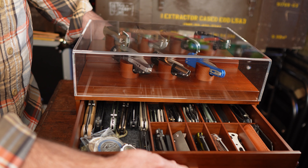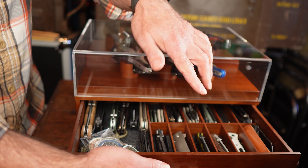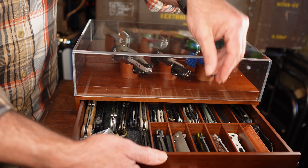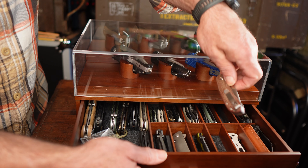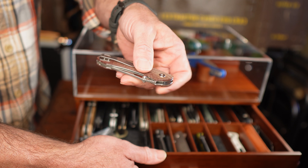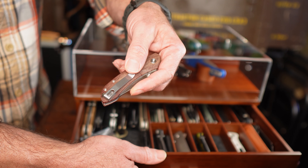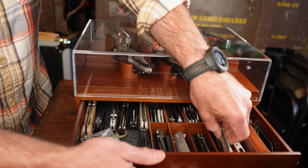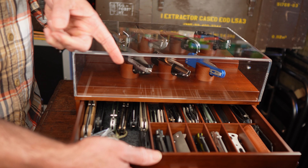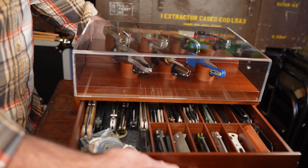The drawer is nice and smooth and the bottom is all lined with a material that stops anything getting scratched up. The only thing I would say is be a bit careful — if you've got things like belt clips on the knife, you could end up scratching them against the sides over time. So just be a bit careful when you're taking things in and out of there.